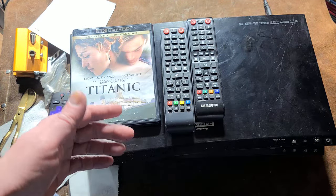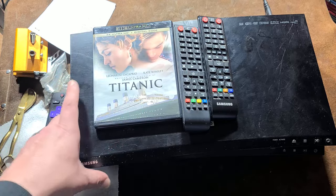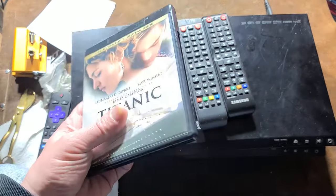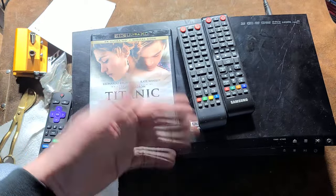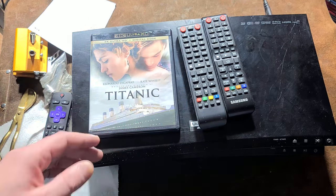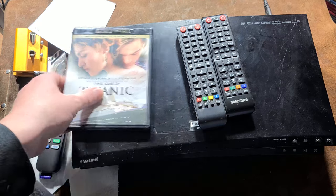Even if you don't do 4K, a 4K player is so much faster at loading discs. Part of the 4K format is not just larger data capacity discs but they also spin faster, so they can deliver all that extra data for the high quality image — and that translates into standard Blu-rays loading fast too.